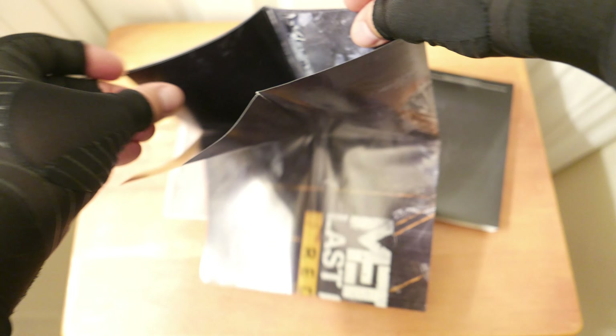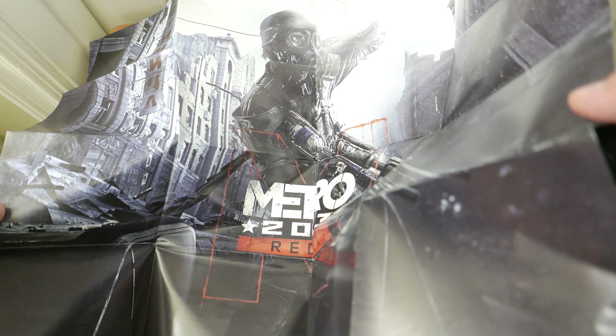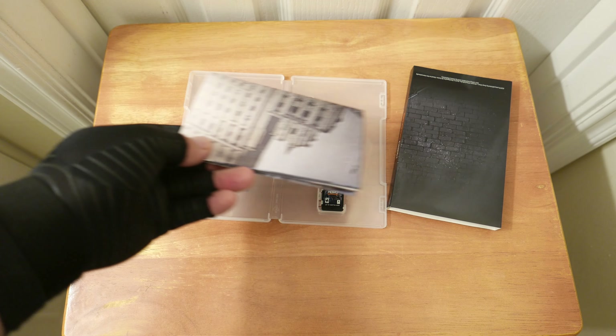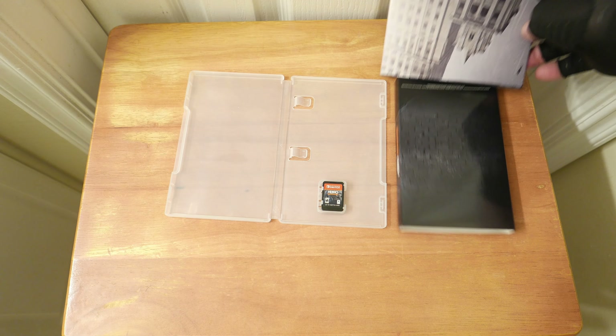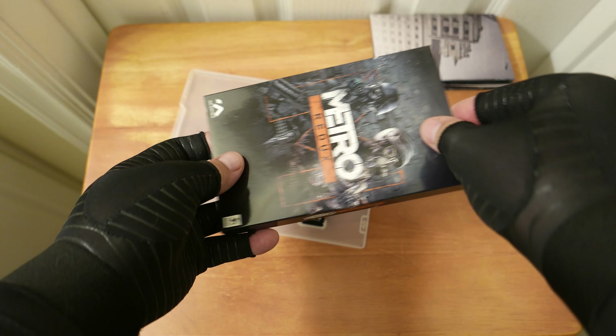Let me go ahead and open this up real quick. This is the poster — it appears to be double-sided. Oh no, I ripped the poster! It's a huge poster. Well, if I were to frame it I'd just put something over that. It's got Last Light Redux on one side and Metro 2033 on the other.